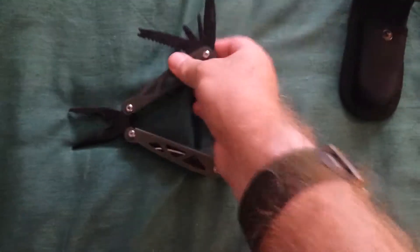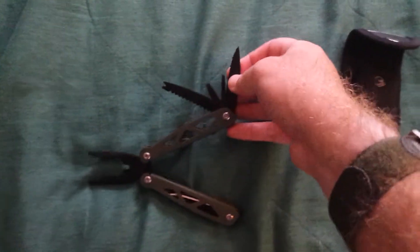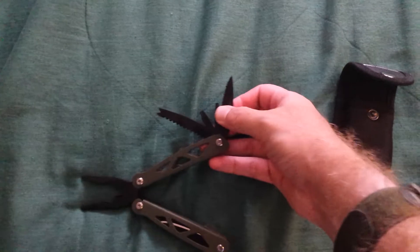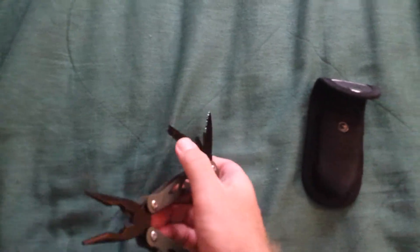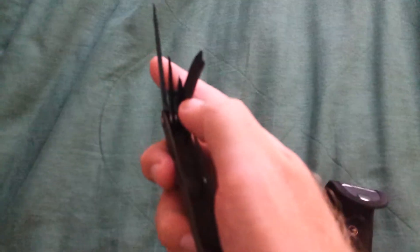On the other side you get four more. You get a saw blade looking knife, two Phillips screwdrivers, and then this thing that's like a measuring stick with a kind of serrated blade on it. I don't know what it is — it's a file also. Might be able to use this for something wood related.